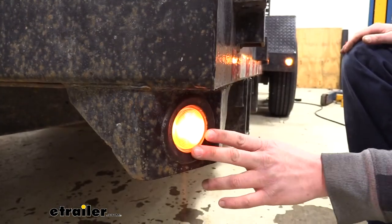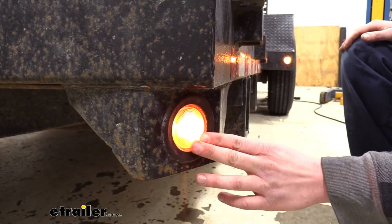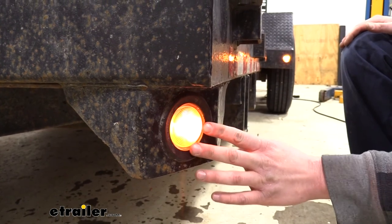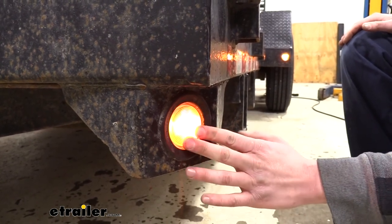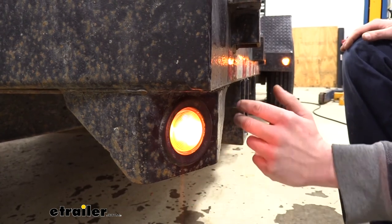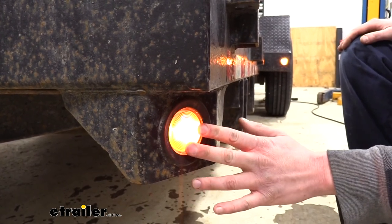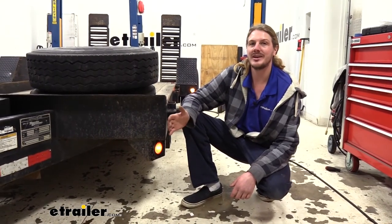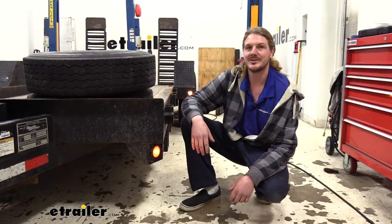We're now ready to test it out, so you can either plug your trailer into the back of your truck or hook up a tester and verify that it's working properly. Everything's working fine here, so if you have more lights that you want to install you can depower it and perform the exact same procedures to replace any other lights. And that completes our look at Optronix submersible incandescent side marker lights.